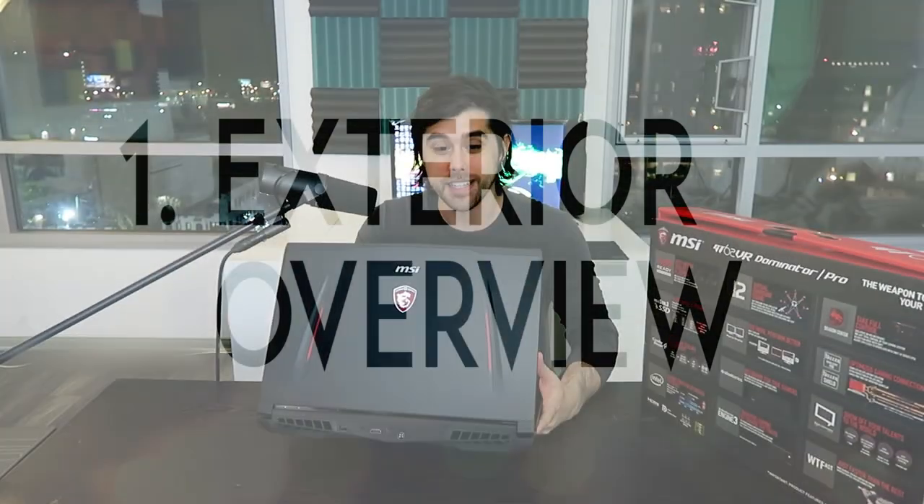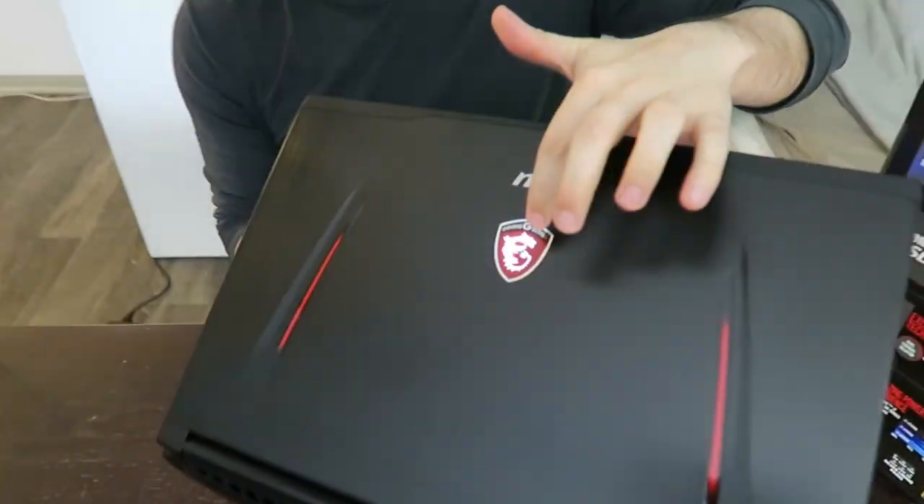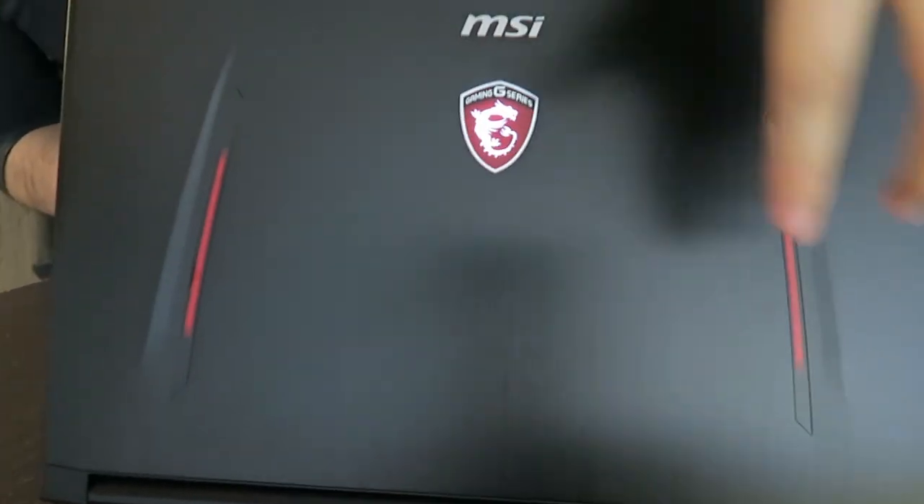Starting with an exterior examination, it has an aluminum lid with the MSI light-up logo and those red nice little aesthetic touches in the aluminum top lid panel.